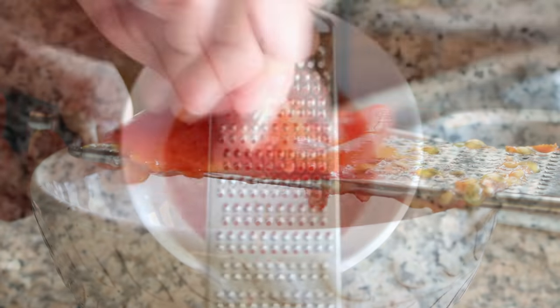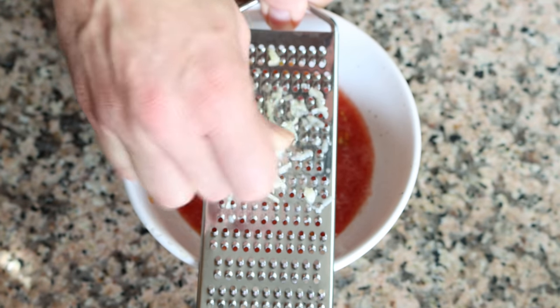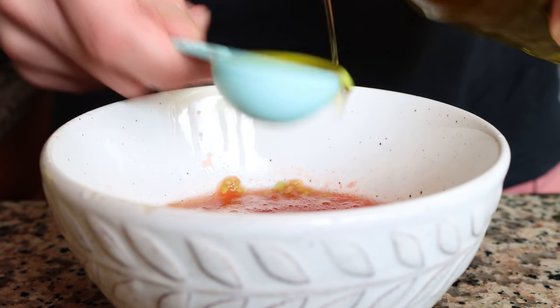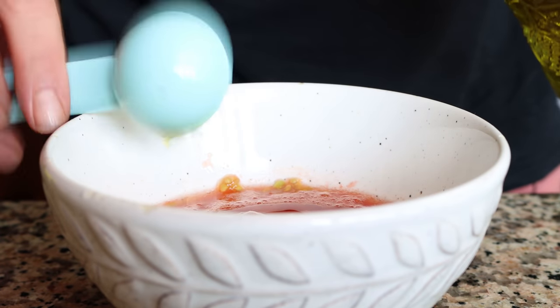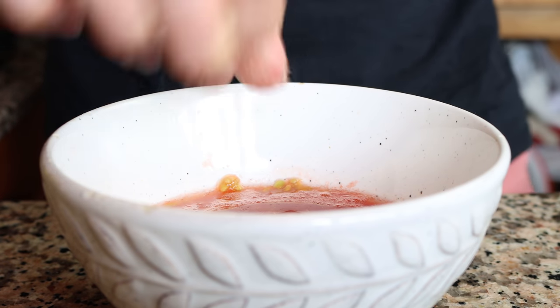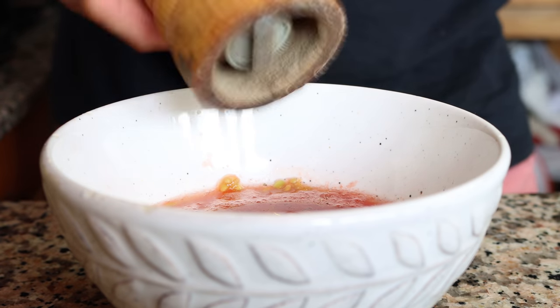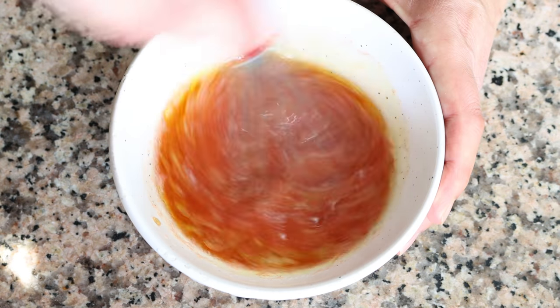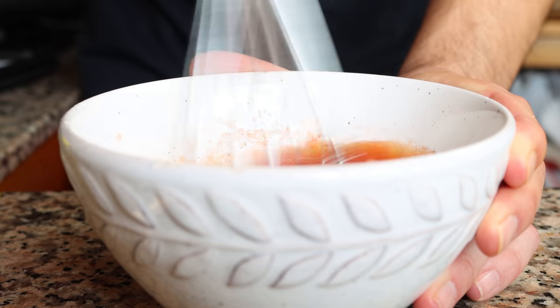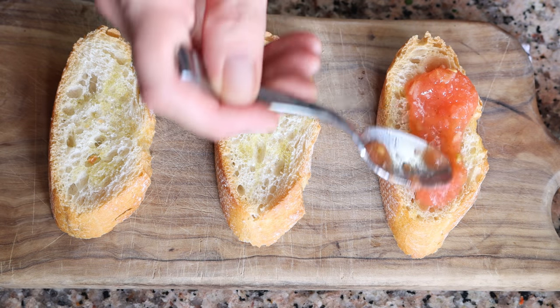Then we'll finely grate one clove of garlic into the tomato sauce and add in one tablespoon of extra virgin olive oil, which is 15 milliliters. We'll season with a little sea salt and just a dash of freshly cracked black pepper, and whisk it together until everything's well mixed.